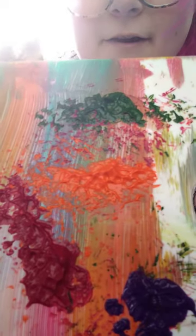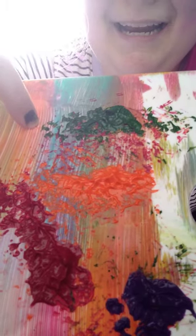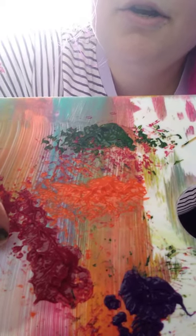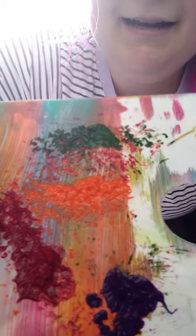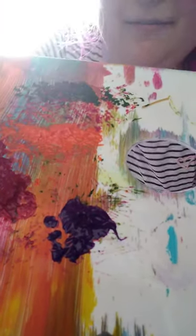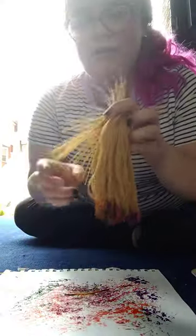What colors do I have here, friends? Green — that's right! Orange. Red. Oh, and what color is that down there? Purple — good job! Yeah, four colors.